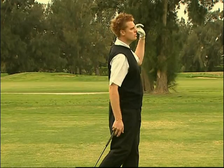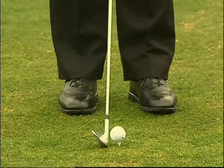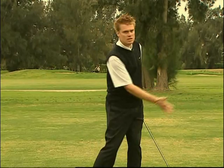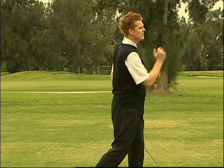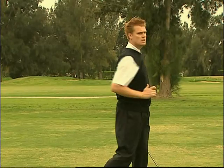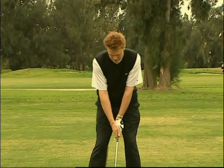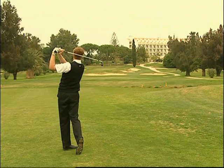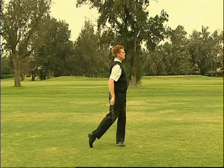Questo è un semplice drill per migliorare il vostro through swing: abbiamo una palla sul tee e un ferro 9. Lo scopo del drill è incoraggiare la rotazione attraverso la palla verso una posizione di through swing perfettamente bilanciata. Assumiamo lo stance con il tallone destro alzato di circa un pollice: questo agevola lo spostamento del peso verso sinistra mentre il corpo continua a girarsi per orientarsi verso il bersaglio. Testa ed occhi sono rivolti verso l'alto per seguire la traiettoria in volo della palla. Manteniamo la posizione di follow-through fino a che la palla non avrà terminato il rimbalzo.